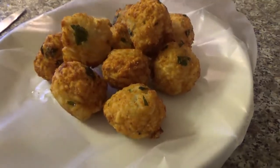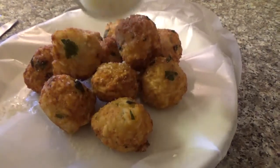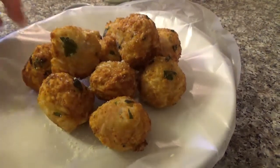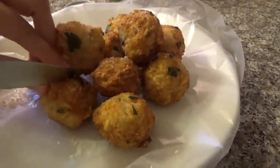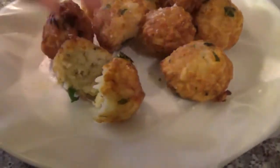I like to put some grated cheese on top before serving. And now let's cut one open to see — and that's how it looks inside.